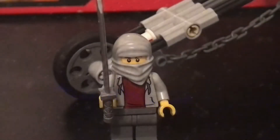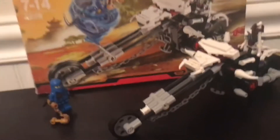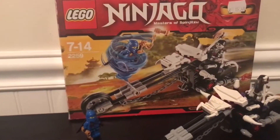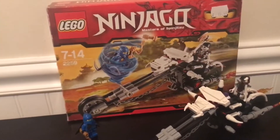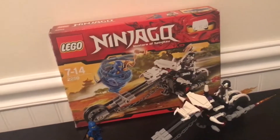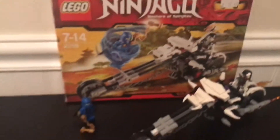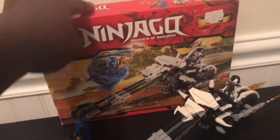Hello everyone, my name is Xander Bricks and today I'm going to be doing a review on the Lego Ninjago 2011 Skull Motorbike, set number 2259, one of the shorter set numbers. This is pretty much just a set from 2011 that I got off of Bricklink. The original price was $15, but I actually got it for $7, so I got a pretty good deal.